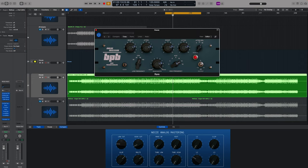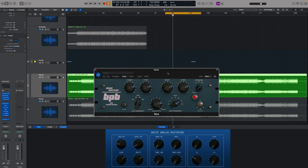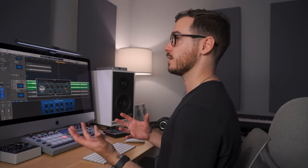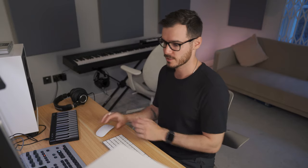The tube section is based on a Pultec EQ — this is an amazing free plugin by Analog Obsession. What's really cool about this, as you'll see when we adjust the low and high frequencies, is that as we boost we also cut at the same time. This is a trick commonly used with this EQ: we're able to add warmth and fatness in the low end without adding mud, and in the high end we can add that nice shine without increasing harshness.